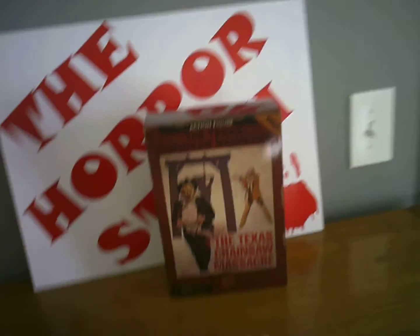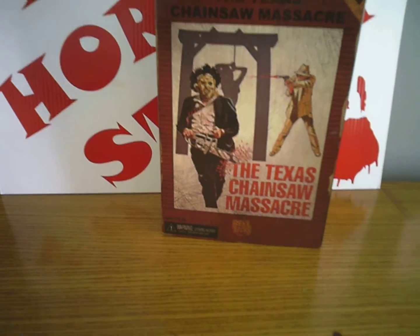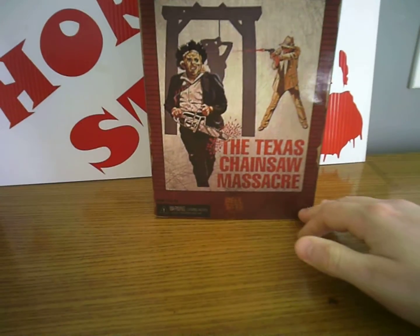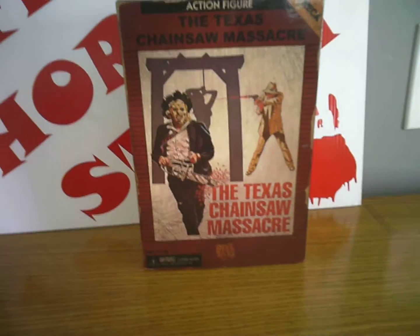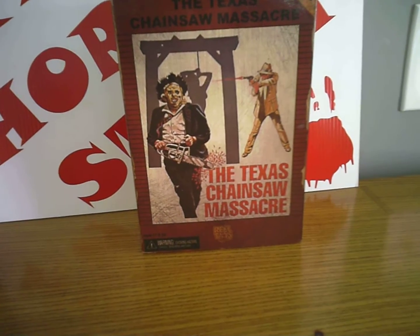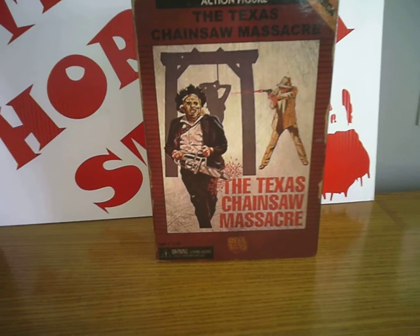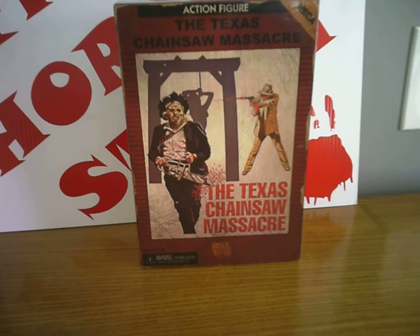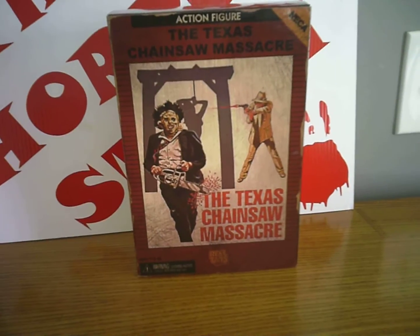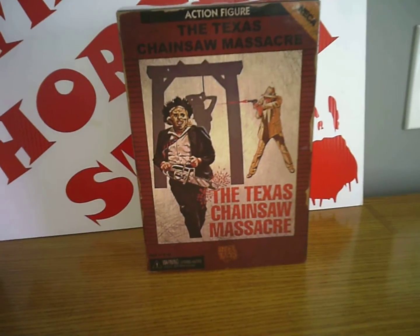All right guys, there you have it. Oh yeah, I forgot to mention — check out the badass artwork on the cover. That's just sick. That's just cool artwork for an action figure. All right, that's all I have for you. I'll go down to the man cave and see if I can find anything else to show you guys today. I feel like I'm on a roll with this video stuff, so I'll see if I have anything else laying around that I can turn into a video.